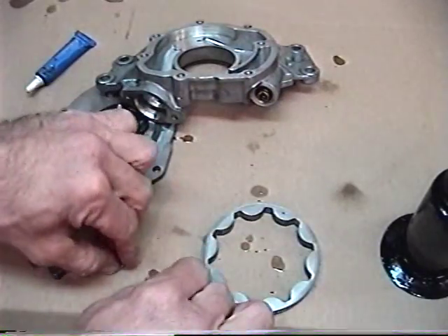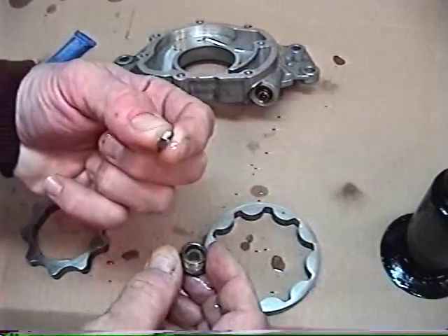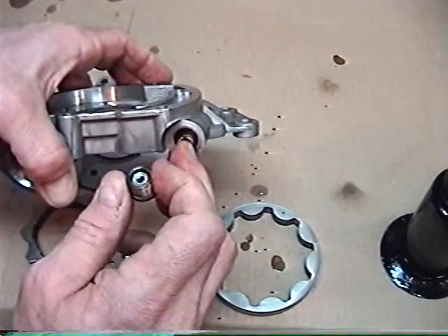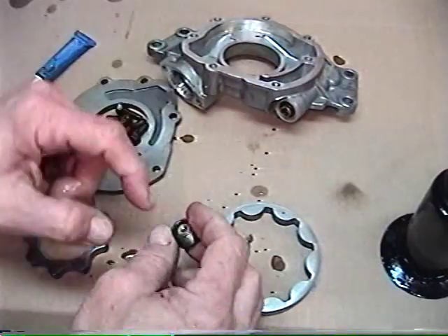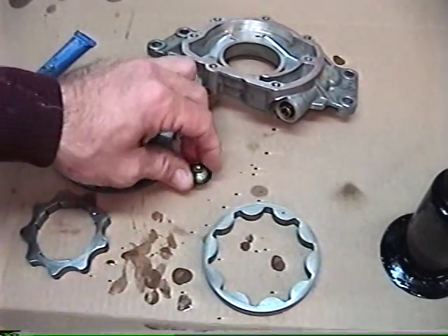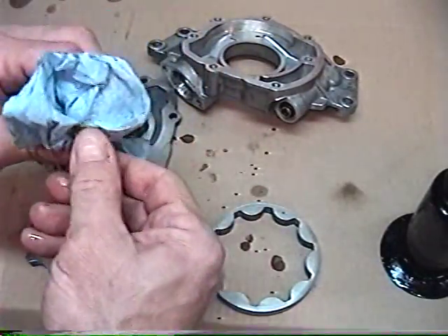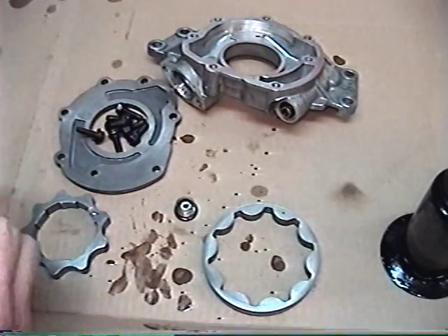Before we put our cap on, we're going to put a shim in here — in this case about a hundred thousandths thickness. A little nut will work and fit right in here, and that's going to put more pressure on the pressure relief spring to give us a higher oil pressure. Put your nut in here, and we're also going to put a drop of Loctite on the plug. Let's wipe the plug off and put a little drop on there.